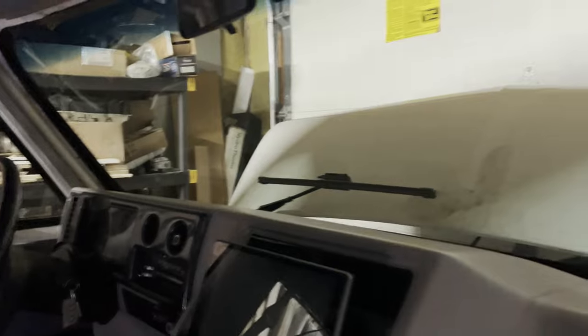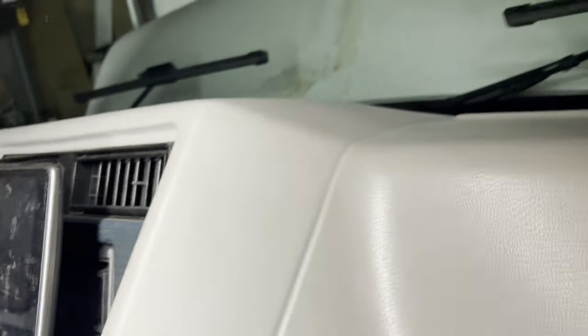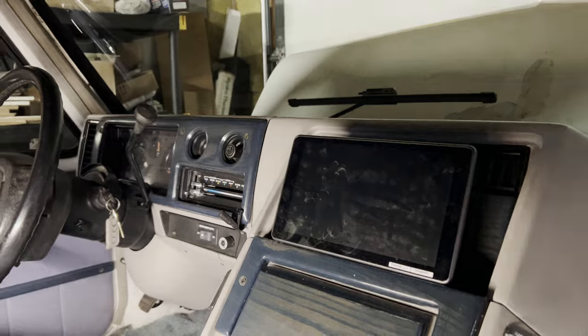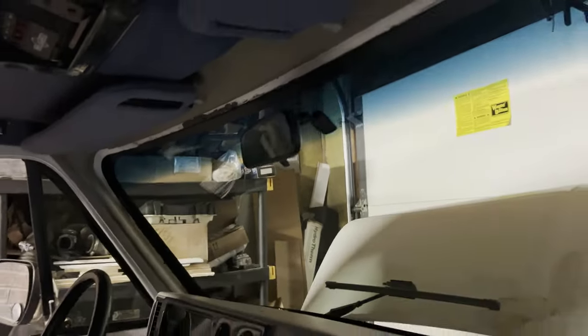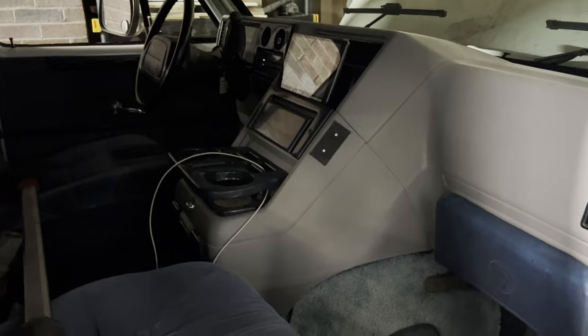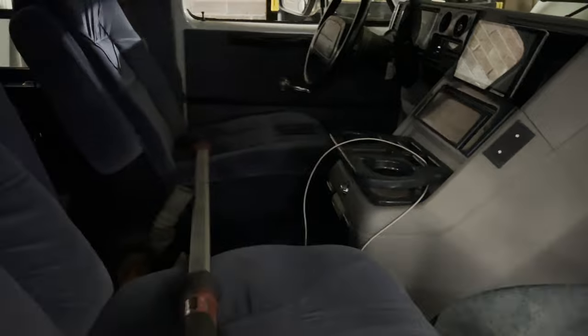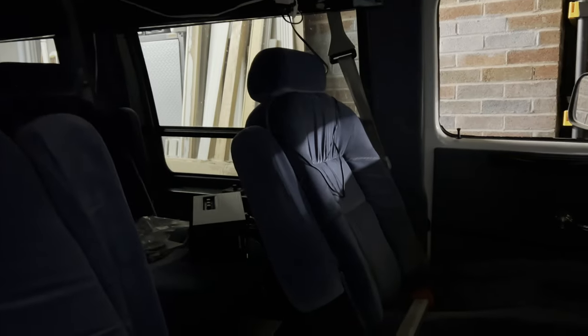I replaced the front speakers because one was blown, and I put in a nine-inch Pioneer head unit — it's a single-DIN floating unit, pretty cool. I had to put a new windshield in it. This van has 101,000 original miles on it and purrs like a kitten. I did all the basic maintenance: changed the rear end fluid, transmission fluid and filter, oil, and spark plugs. I put in Pioneer four-by-six three-ways in the front to go with the head unit, which includes Apple CarPlay, and four-way six-by-nines in the back.